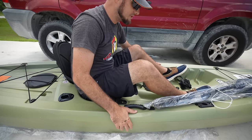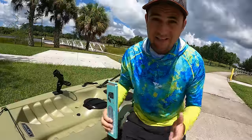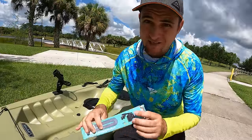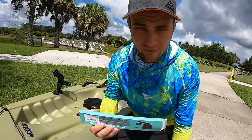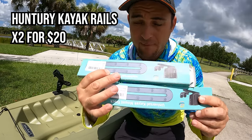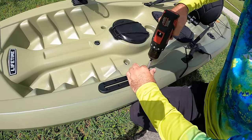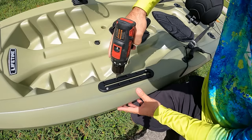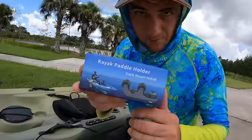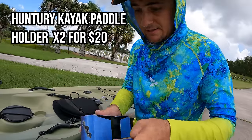Next up, let's attach these rails and add all the accessories. I'm at the lake for our first fishing test. I got these accessory rails — about two for $20 off Amazon — and I'm going to attach them to the kayak. I also got this kayak paddle holder from Amazon that's going to go onto the accessory rail.